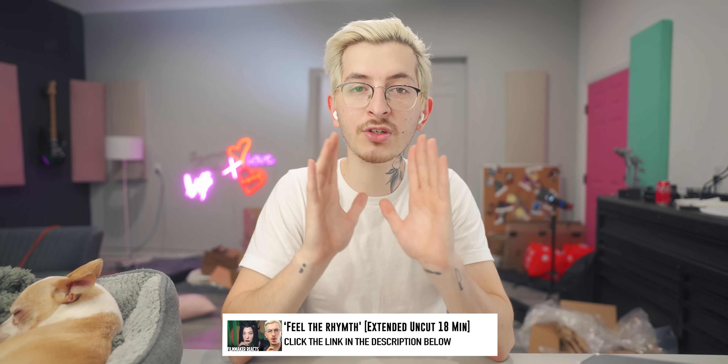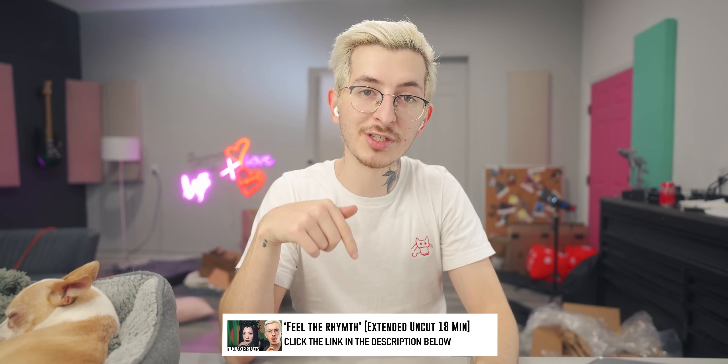Hey, welcome back. My name is Alex. I'm a freelance video filmmaker, and today we are taking a look at Red Velvet's 'Feel the Rhythm.' If you want to watch my full uncut reaction, check the Patreon link in the description below.